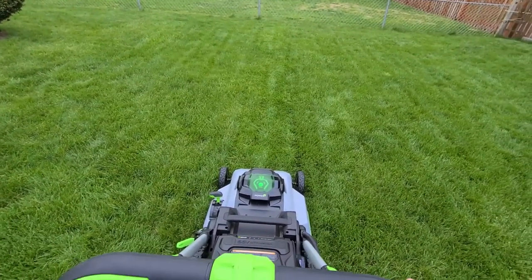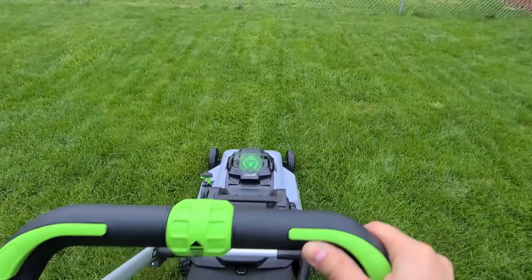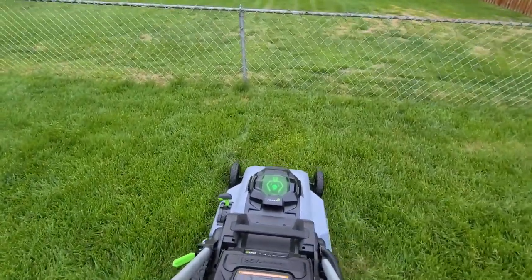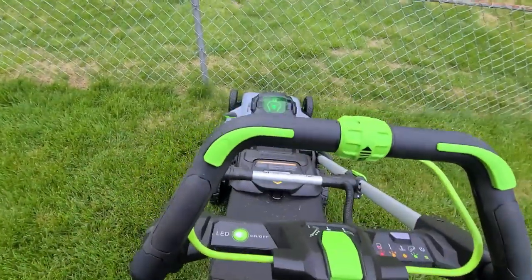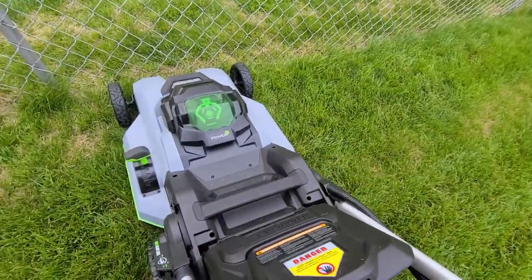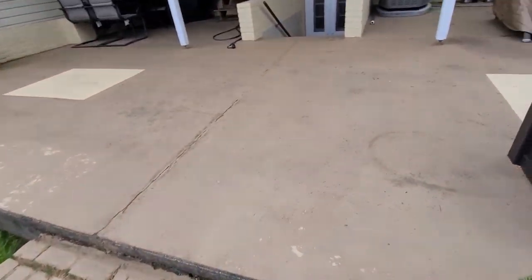All right, here goes. I'm going to do a nice cut — doing manual push, not self-propel. I'm going to stop because I'm only doing one cut, not going back and forth. Let me take the bag out — not easy to do with one hand — and I'm going to do the same strip so you guys get to see basically how much and how big the pieces of grass are.